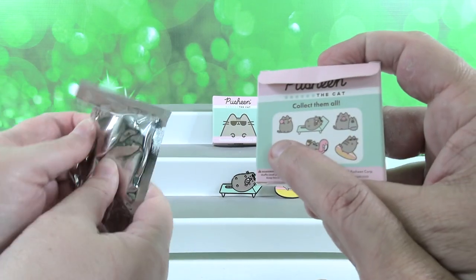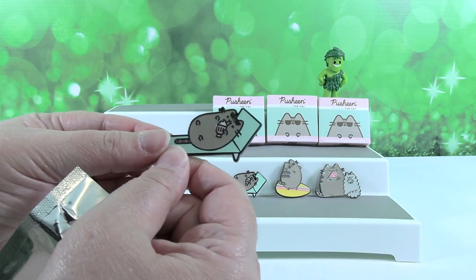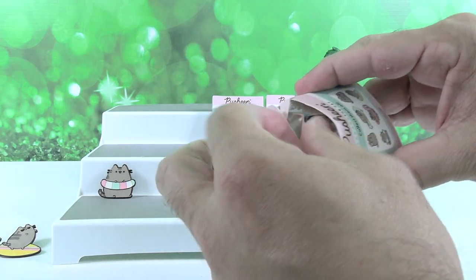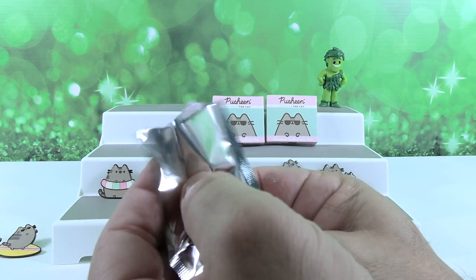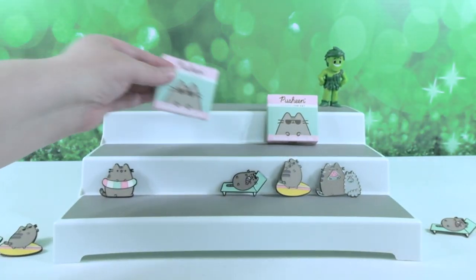We need State Fair Pusheen and we need Flamingo Pusheen. Oh no, it's another lounge chair. You like that one. Do you want to go again? Okay. Another lounge chair Pusheen. We like the lounging Pusheen. Two packs left, we can make a complete set.